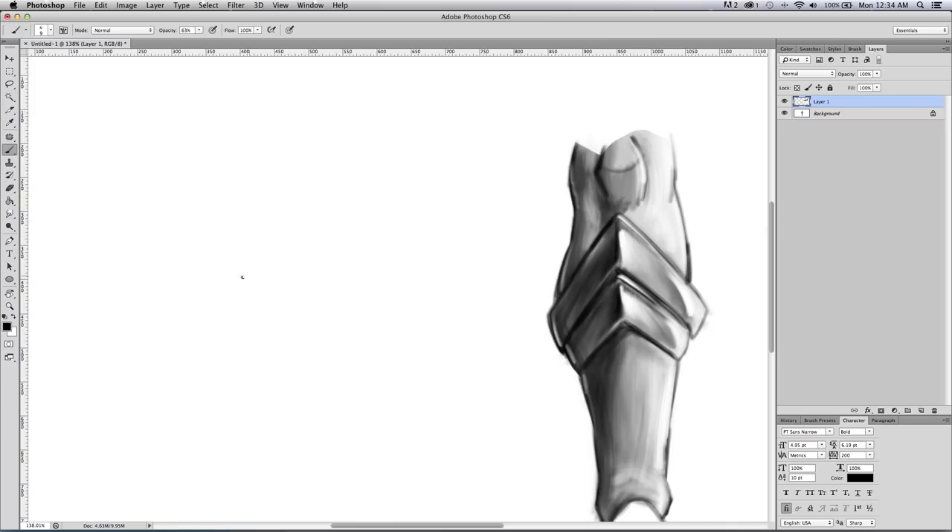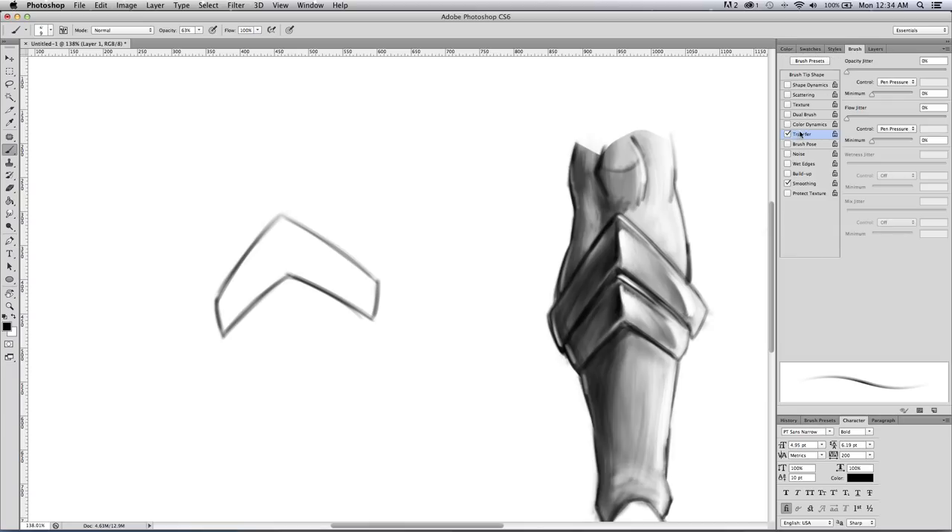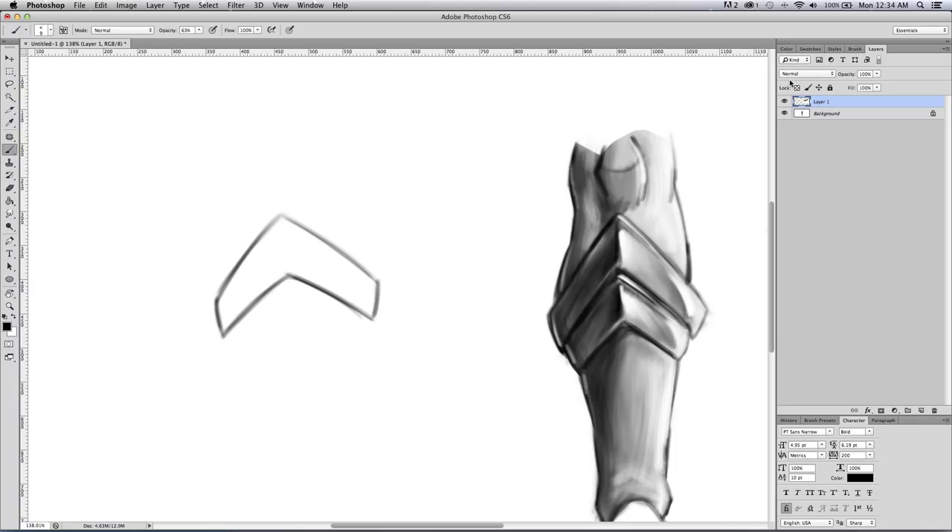I'll show you real quick how I did the armor on the leg. I first sketched it out. I've got a standard brush — it's not on shape dynamics, it's only on transfer, and I cover that in some of my other videos. I just go under Brush and go to Transfer, pen pressure. That's about it. Other than that I just use a few basic brushes that come with Photoshop. I'm using CS6 here — use whatever you like. A lot of the software will do a lot of the same things.